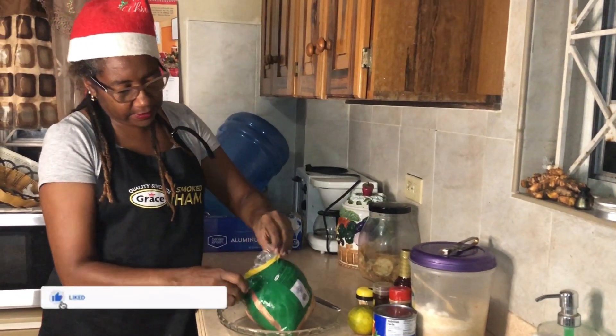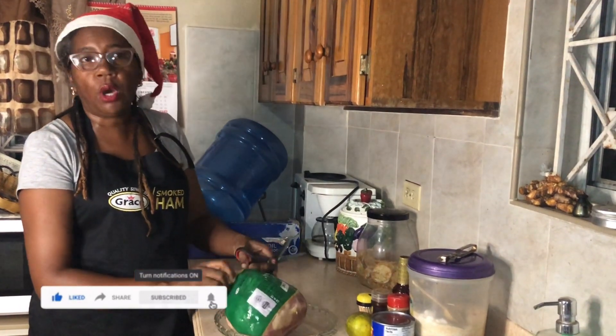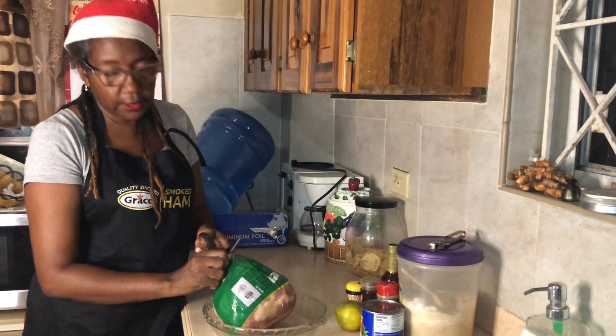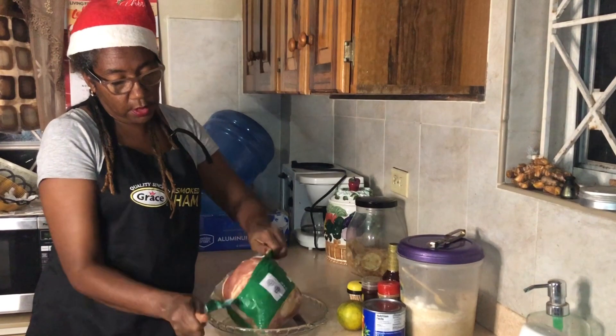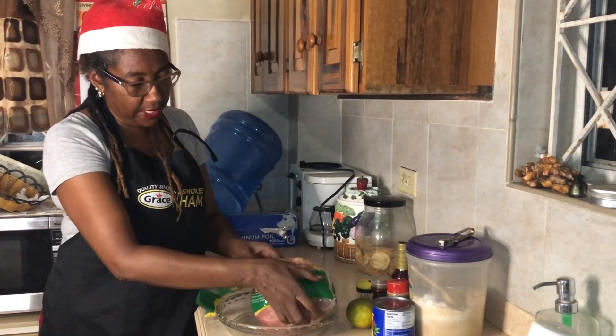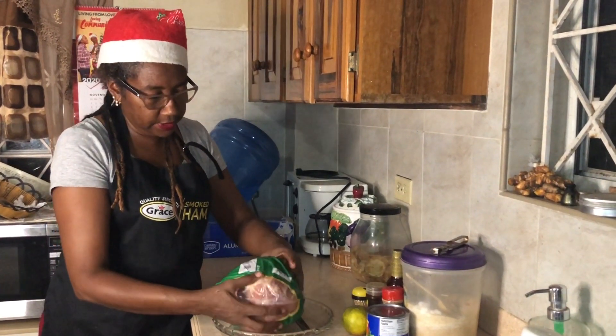Hi guys and gals, welcome to another video on my YouTube channel. Today is the day before Christmas and we're starting to prepare food for the big day.